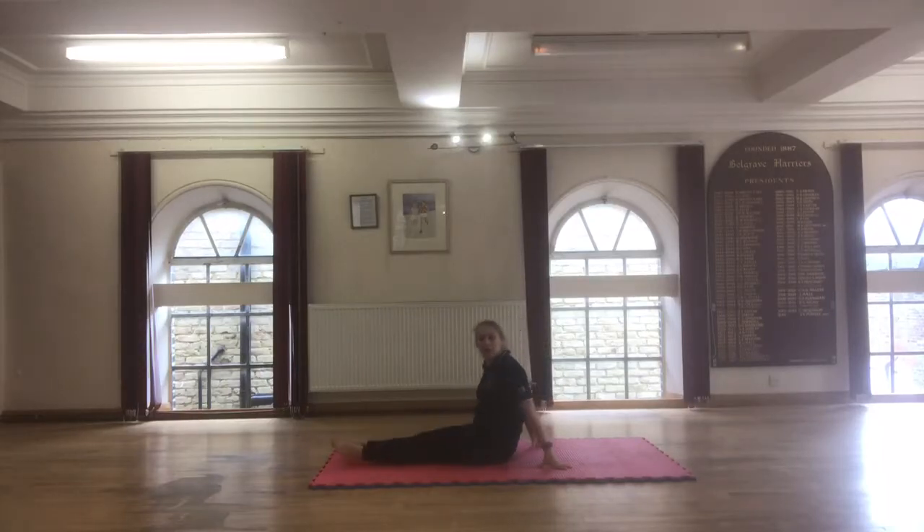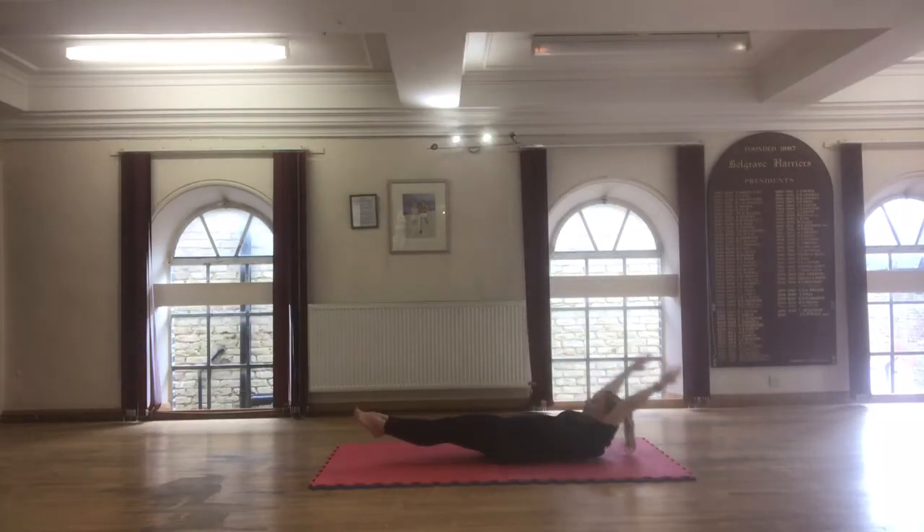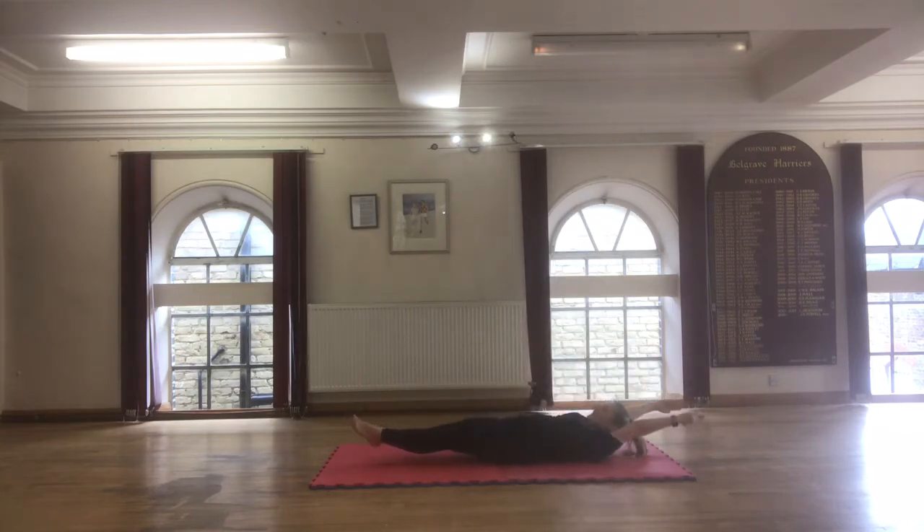We're going to do these sit-ups now. Come into your D-shape. From your D-shape, bring one leg up — straight leg — and then bring it back down again.